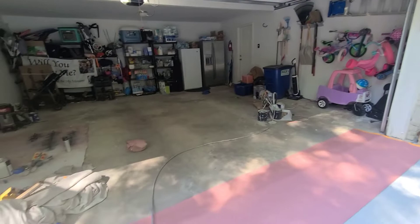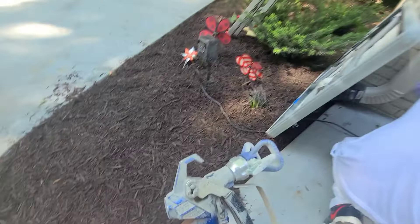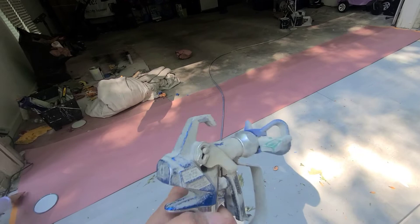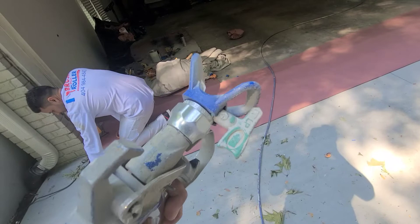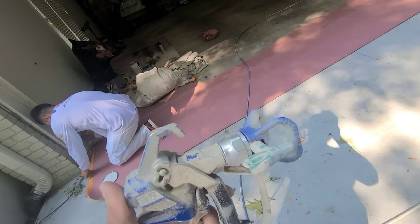We're going to be using a Graco compact PC gun, one of the new ones. And we're going to be using a fine finish tip, a 310 — it's a little bit dirty, but it's a fine finish 310 tip. For the fine finish tips, you need the Rack X guard.